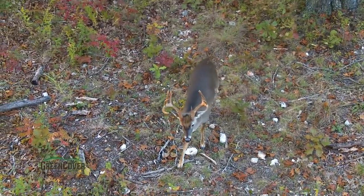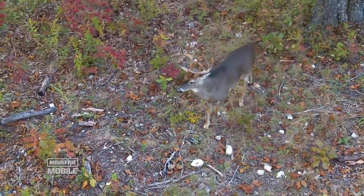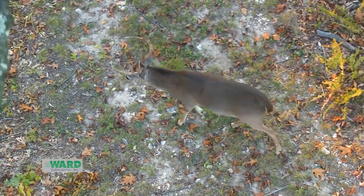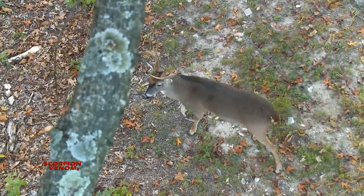When that deer comes underneath the stand or blind, that's one time I am looking at antlers — not at points or width, but at the bases. Usually when they're that close, you can get a pretty good look at the bases. A deer's eye is typically about four inches in diameter, and if those bases are larger than the deer's eye, that deer is probably more mature. Wide shoulders and big bases looking down — that's a deer I want to tag.